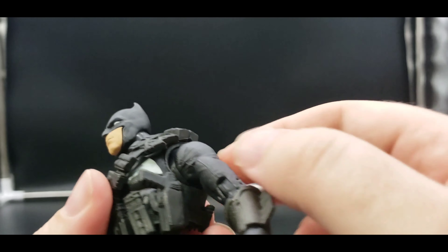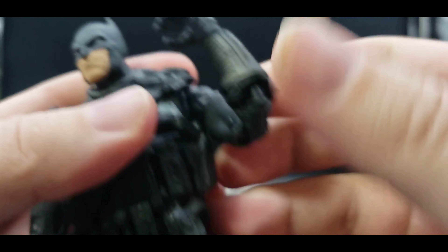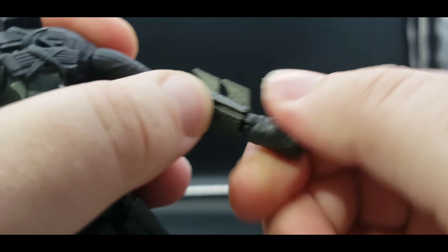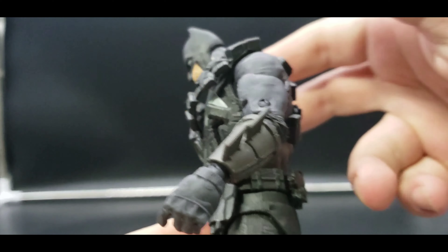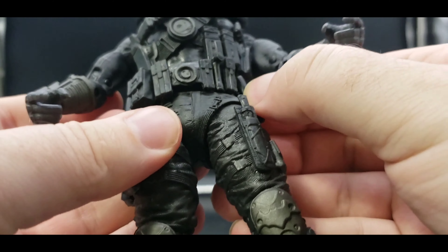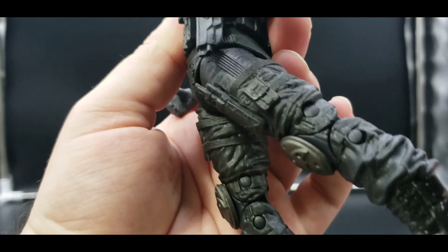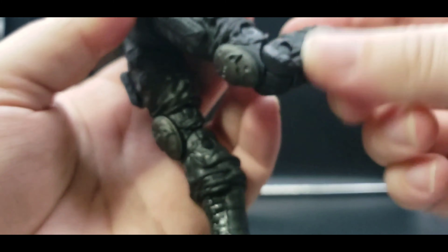For articulation: the head is on a ball joint, can turn all the way around, can look up and down. Arms can come up, can do full 360. We've got bicep swivel, a little bit of back and forth — I think that's a butterfly joint. Bicep swivel, double-jointed elbow. Hands can move up and down and can also rotate all the way around. Can lean back and forward with the ab crunch, and there is waist articulation, which is very nice. Legs can move forward and back, with some thigh pivot and double-jointed knee.